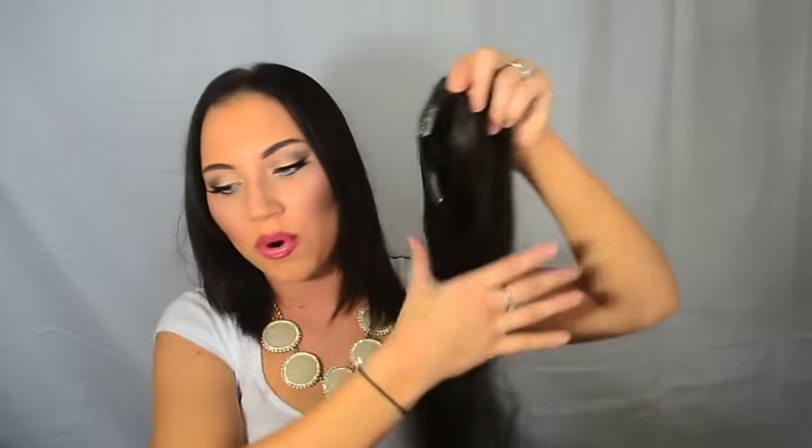Once again, it's so important to remember about the test strip. Please do not open your hair extensions without testing your hair piece first, because if you open it then it's void — you can't send back your hair extensions anymore. At Bombay Hair, our main goal is to make you feel beautiful, so please make sure you test out the test strip. If anything is wrong, send it back and we'll match you properly.